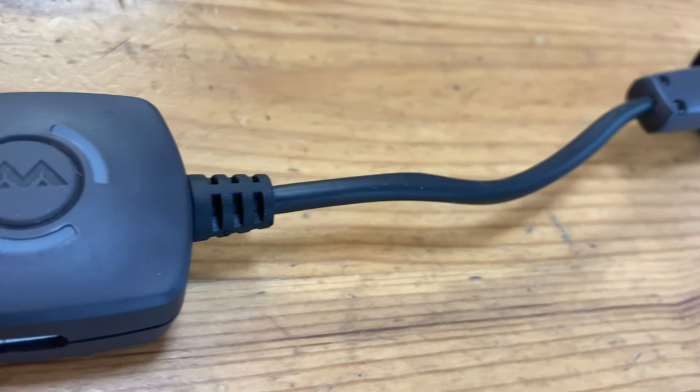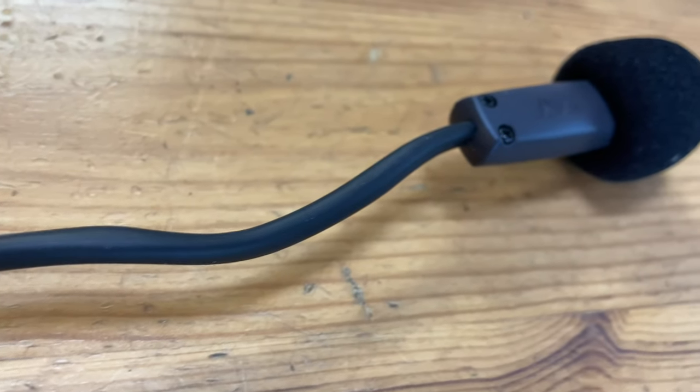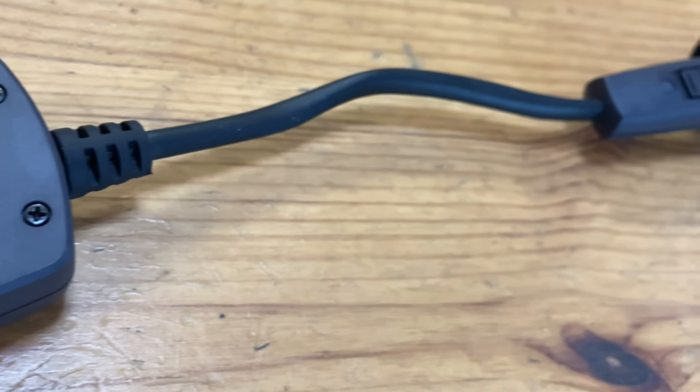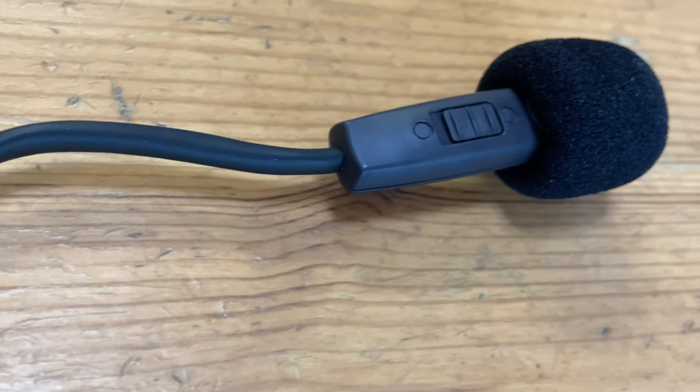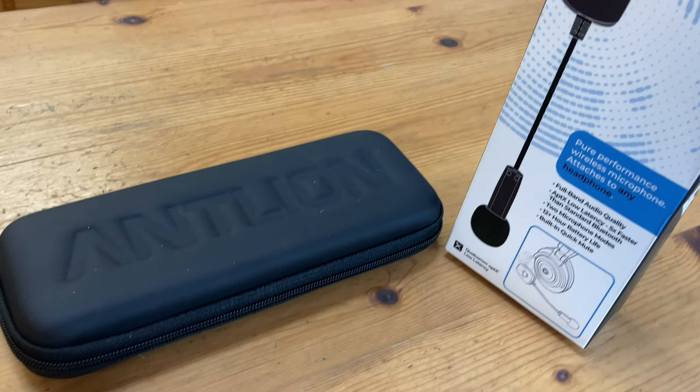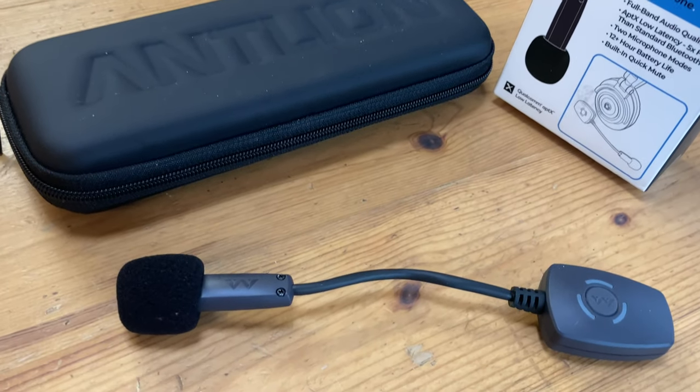The ModMic Wireless is a niche product for those who have already invested in a decent set of headphones. While we can recommend this product for video conferencing and online gaming, it's not so easy to recommend for people who want to do vocal work, as the output signal is heavily compressed. We hope that Antlion can provide more control over this with their next model.